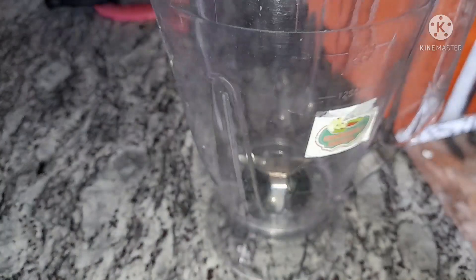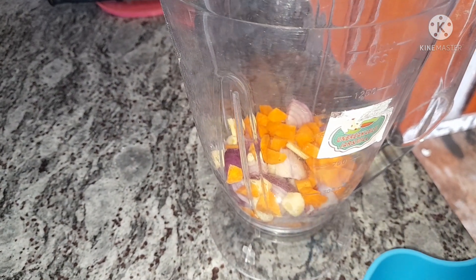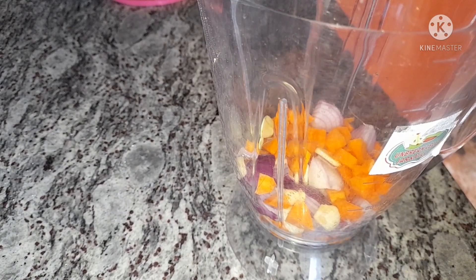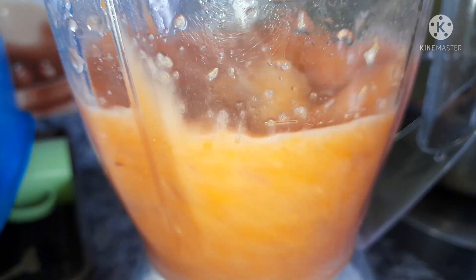Before I knead the dough I'm going to prep the water I'll use for kneading. I'm going to blend some carrots, red onions, and garlic into the water. The reason I'm adding ingredients to the water is because I need my samosa sheets to have some taste.